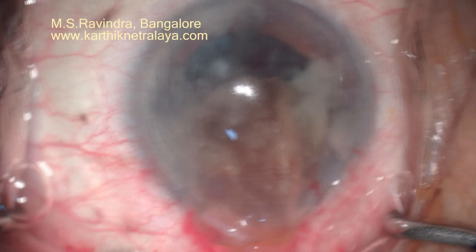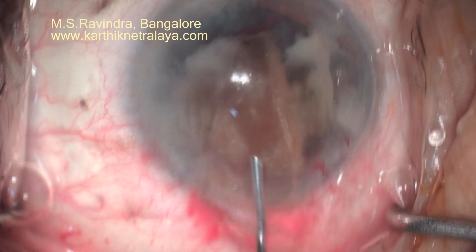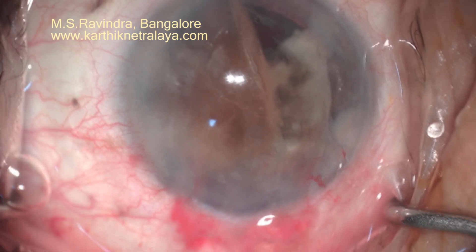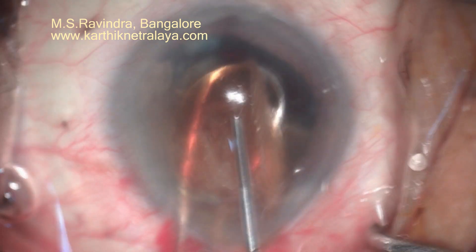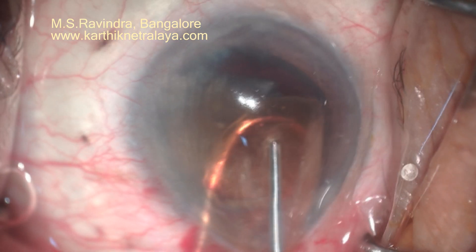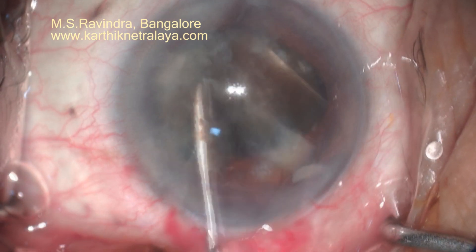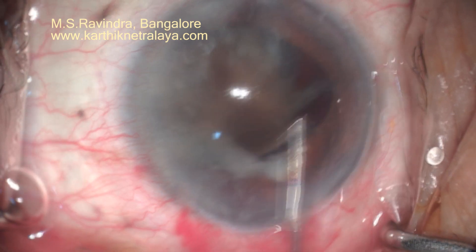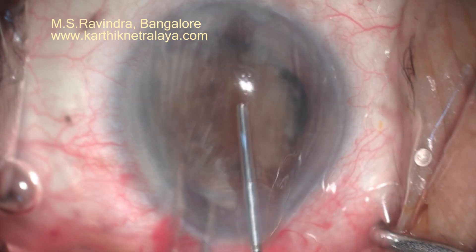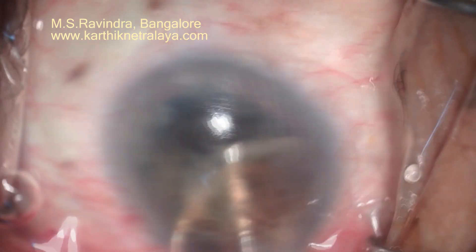I am continuously injecting viscoelastic so that the endothelium is protected against the moving nucleus. It did not come out initially — the tunnel, though larger, is still tight even for a hemi-nucleus. With a larger vectis I could remove it. The other half had gone deeper into the capsular bag, so I positioned it in line with the tunnel and easily extracted it this time.